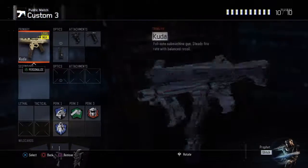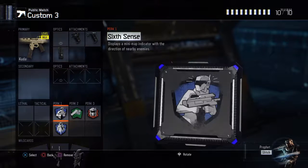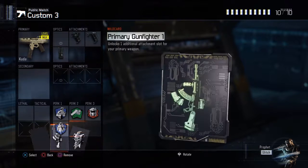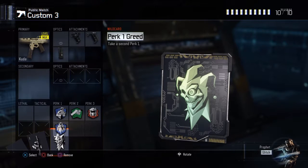Jumping into the class, we have the CUDA of course with Quick Draw, Grip, and Extended Mags. For our perks we have Six Sense, Flak Jacket, Fast Hands, and Tactical Mask — the usual that I really like to run in this game. We have Primary Gunfighter One for those three attachments and Perk One Greed for those two Perk Ones.